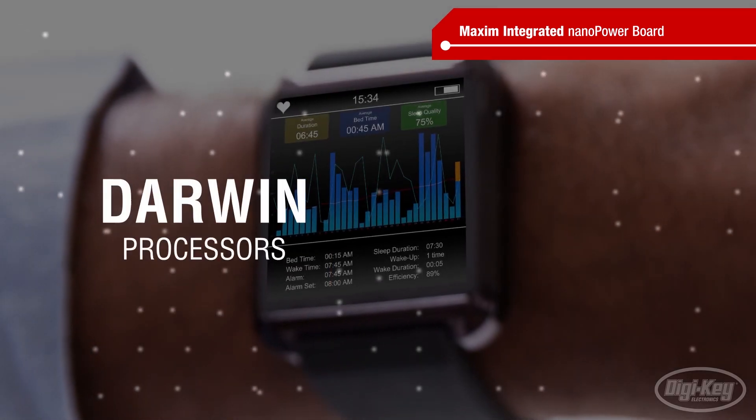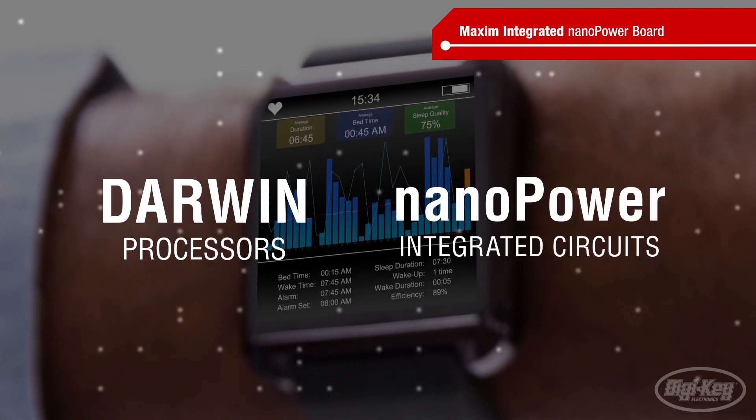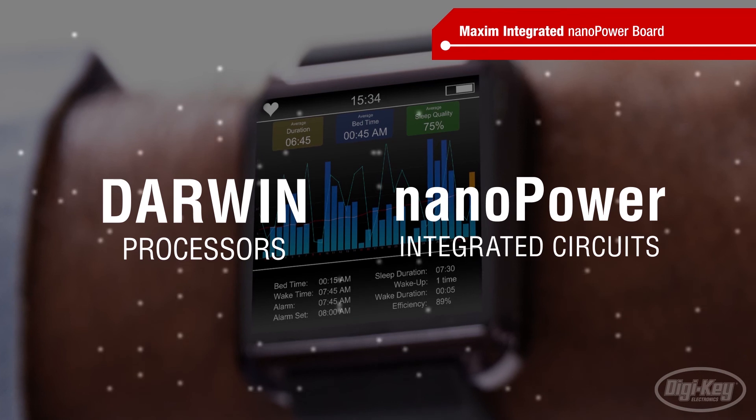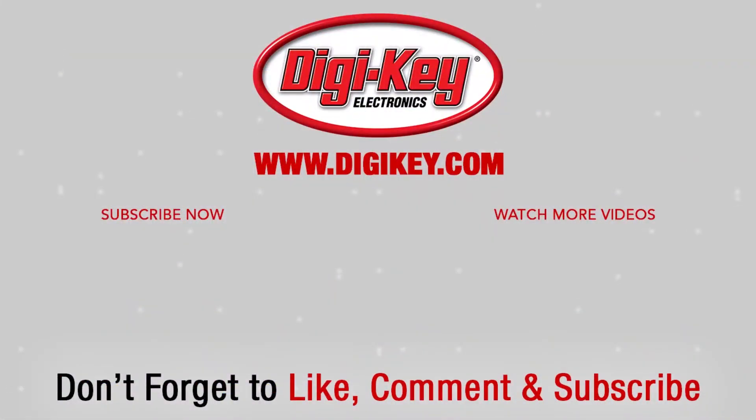By combining Maxim's Darwin processors and NanoPower ICs, designers can integrate more functionality into smaller space with a longer battery life. See you next time on First Look!